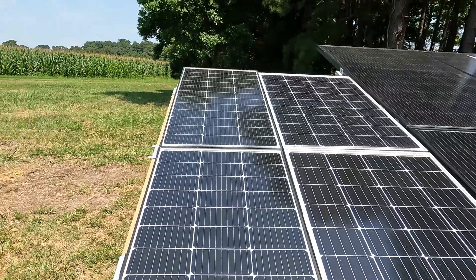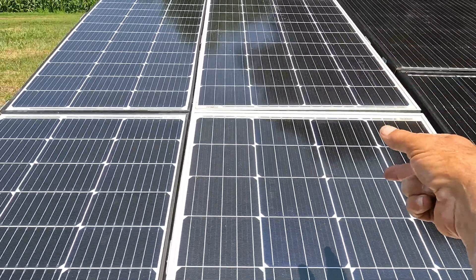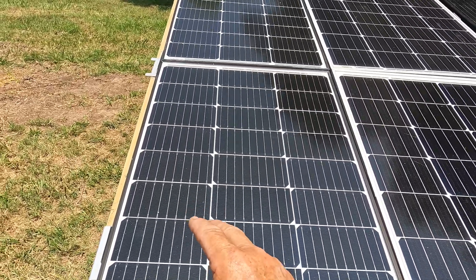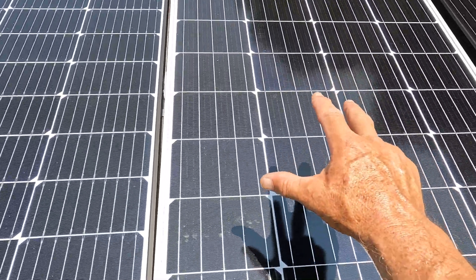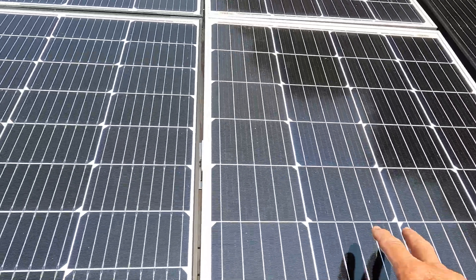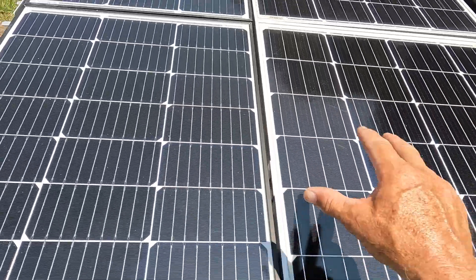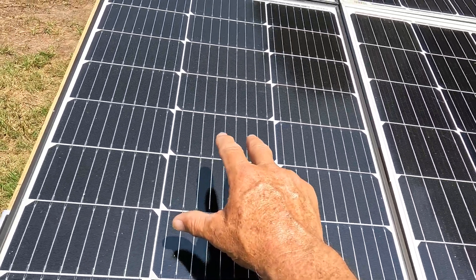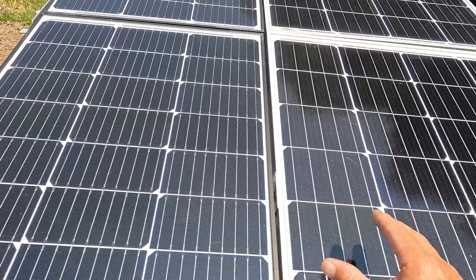Here's a tip to remember. I added these two panels to these two existing panels. The original two are 12-volt panels hooked in series for 24 volts, and the new two are also 12-volt panels hooked for 24 volts, combined together to create 24 volts at the box. When you add panels, you want to keep the voltage within 10% of each other. These are around 22 volts and the others are around 23.5 volts — within 10% of each other. You don't want one at 19 volts and another at 24 volts, because then you lose efficiency and don't get equal output from the panels.